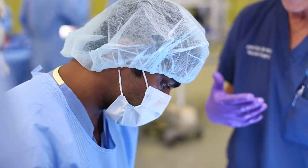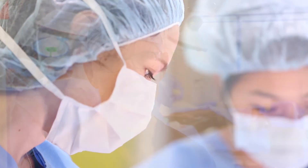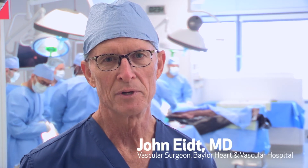I think this is a very important program to give these residents the opportunity to hit the ground running and to have some of the basic skills that will make them better able to take care of patients and perform better in the operating room.